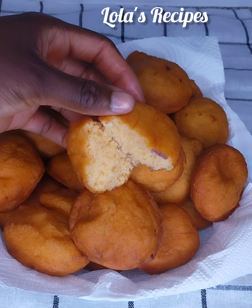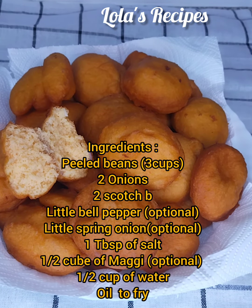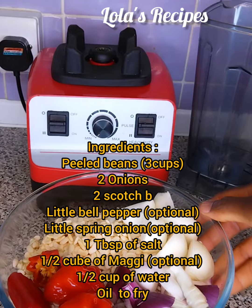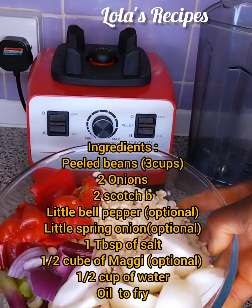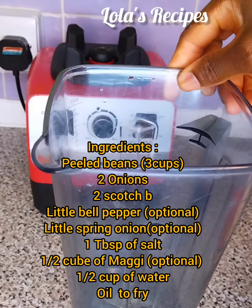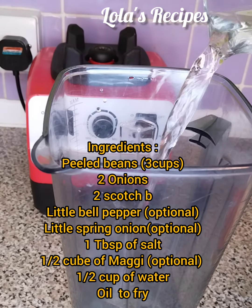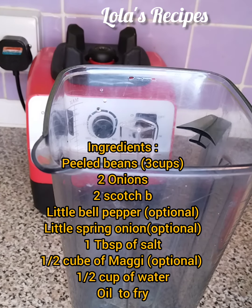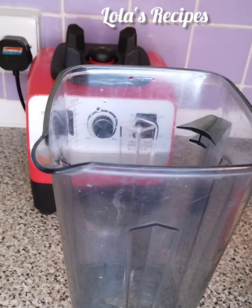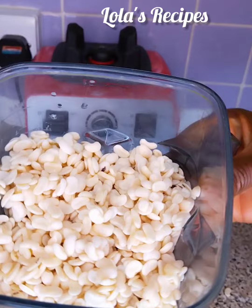You don't have to go out to buy akara in the streets. To make akara you will need beans — peeled beans. I've soaked my peeled beans overnight. I'll be using three cups of peeled beans with some onion, scotch bonnets, some spring onion, and a little bit of bell pepper just for color and flavor.